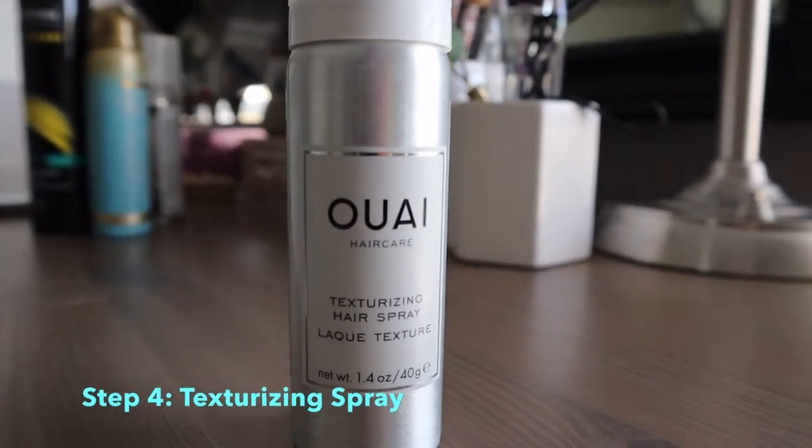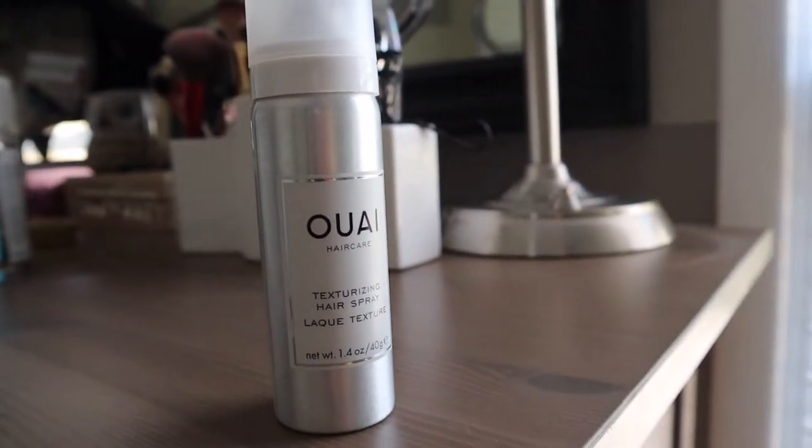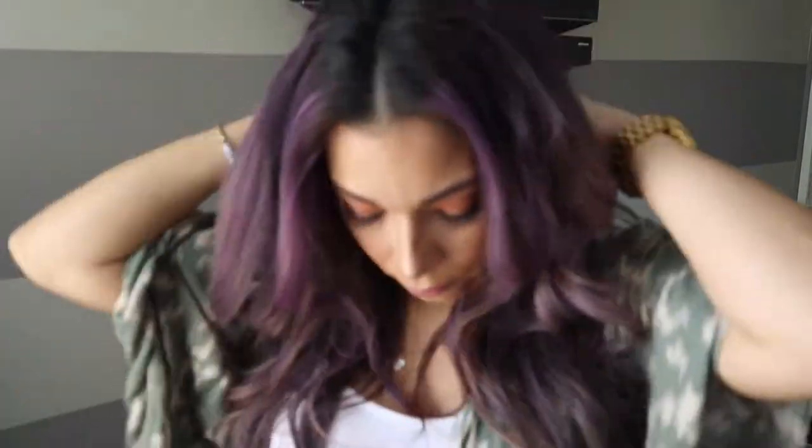For the fourth step, I'm going to be using the Weed Texturizing Hairspray. You don't have to do this step if you don't want to — this is just to make your hair a little bit more textured. I'm just going to spray it all over my hair, trying to touch the root and the back area, just making it so it can stay a little bit longer with the same look.